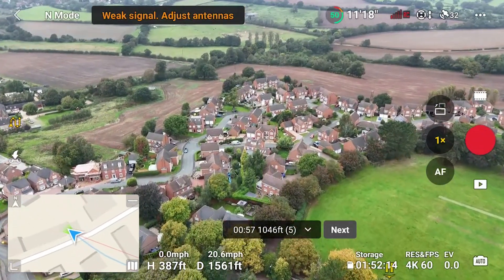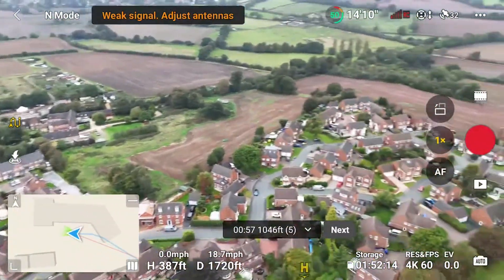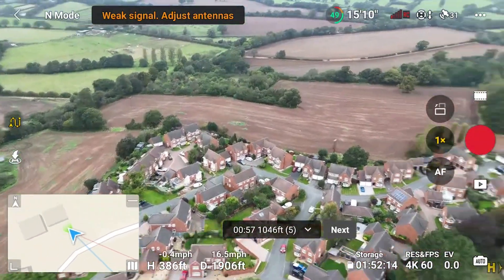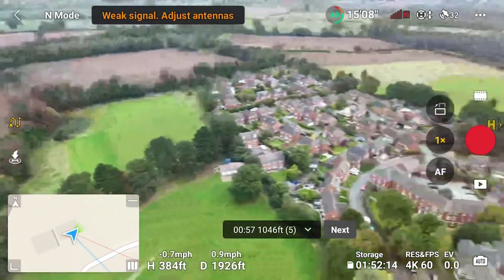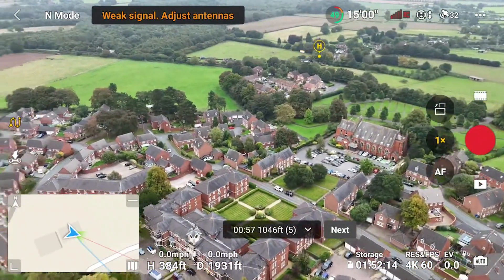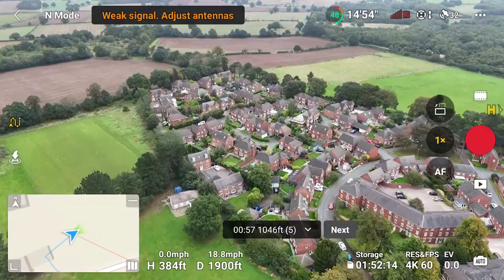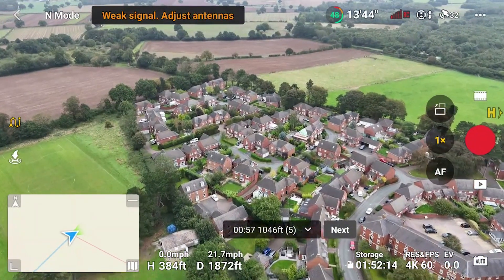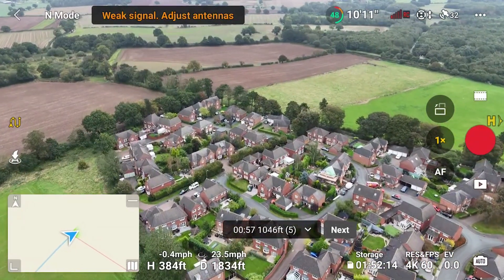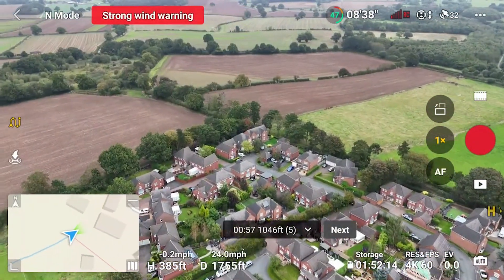Just keep pushing a little if we can. I have never got this sort of range on the Mini 3 Pro, not over this particular built-up area — it's just not possible for me. We're at 2,000 feet, which is really pushing the limits of line of sight. I am really impressed. Let's fly over here — there is so much Wi-Fi interference. It's not a full-on city or anything like that, but with all these houses there's a lot of Wi-Fi, and the Mini 4 Pro is doing a stellar job here for me.